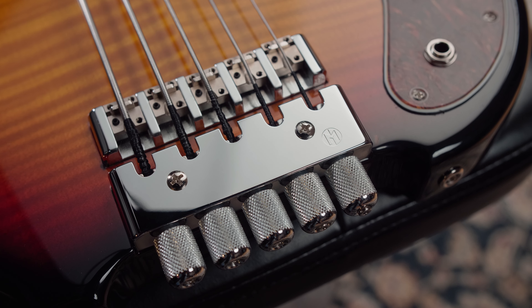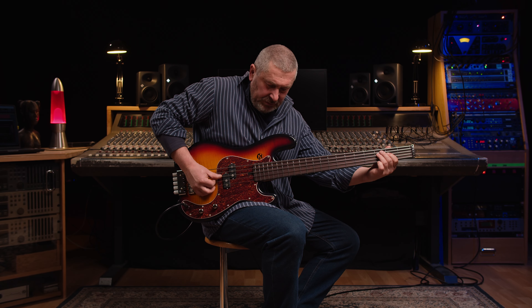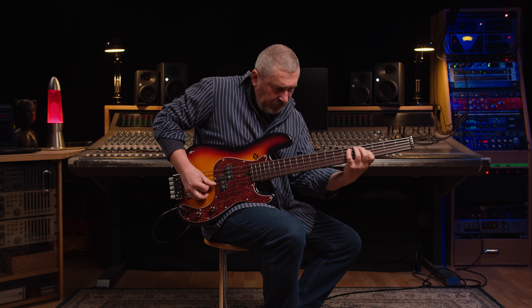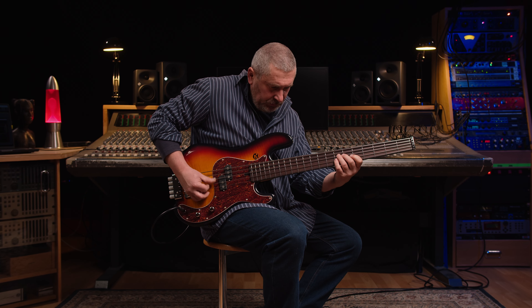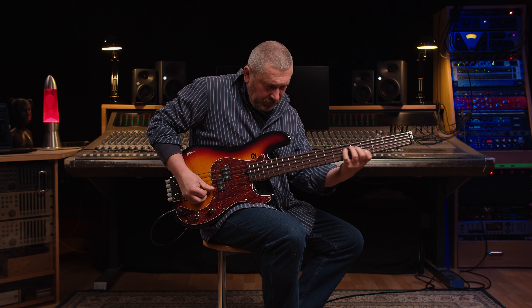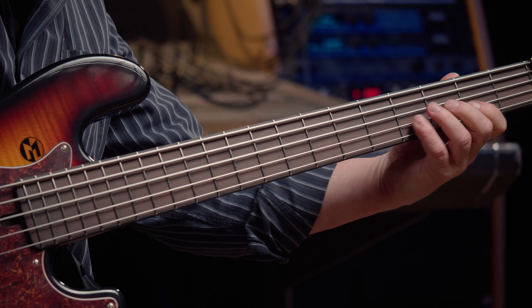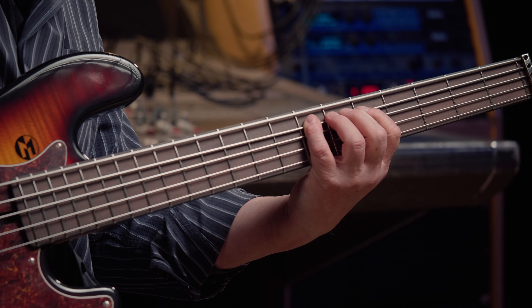And this is the sound with our flat wound strings. The ETS Headless hardware with new milling holes will be included.